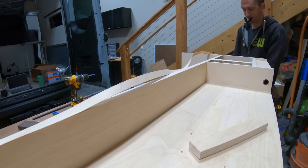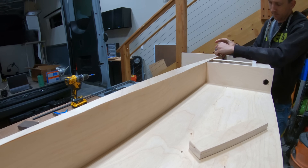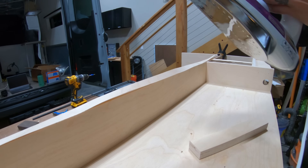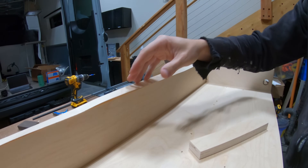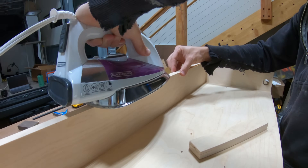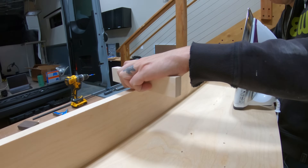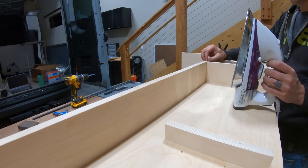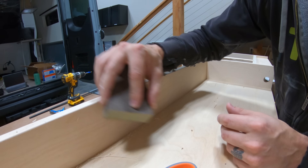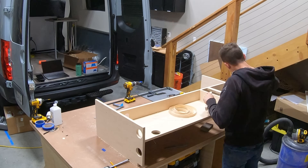Although the edges of the Baltic Birch were actually pretty, Steph decided we should finish them off with edge banding — a thin piece of wood veneer with heat-activated glue on the back. To install it, we literally just iron the edge banding into place. The iron melts the glue, it seeps into the wood and veneer, and once it cools it sets up nice and sturdy. The edge banding is a bit wider than the plywood, so I used a wood file to trim the edges down, followed by a quick pass with a sanding sponge. We put edge banding on all exposed edges; the top edge was left bare since it's getting a lid.